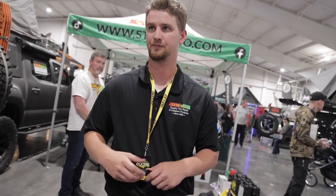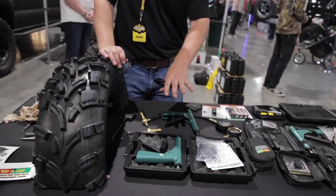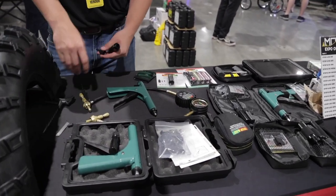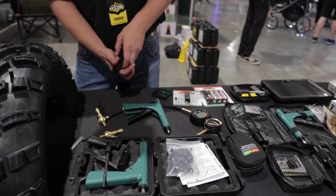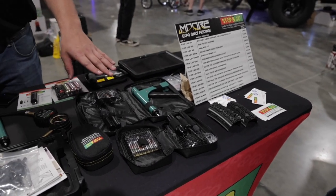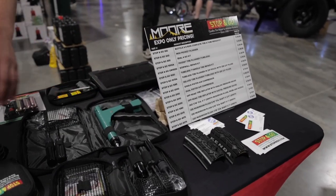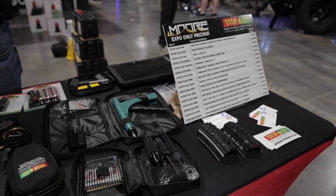How much is the Deluxe Kit versus the other kit? The Deluxe Kit is $50 and comes with more premium handles and the gun itself, whereas our flagship product, the Stop and Go 1000 Kit, is $30 and comes with a screwdriver handle and the state-of-the-art pocket floater device.